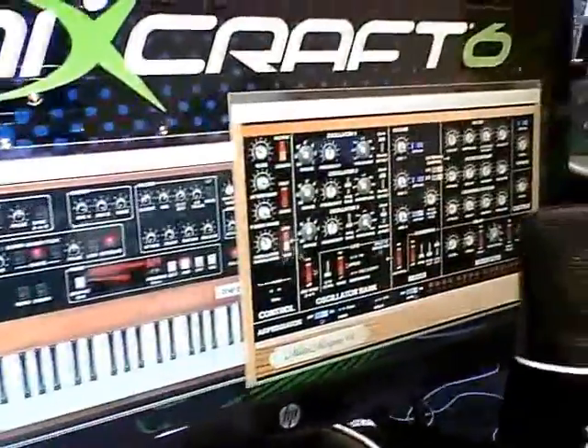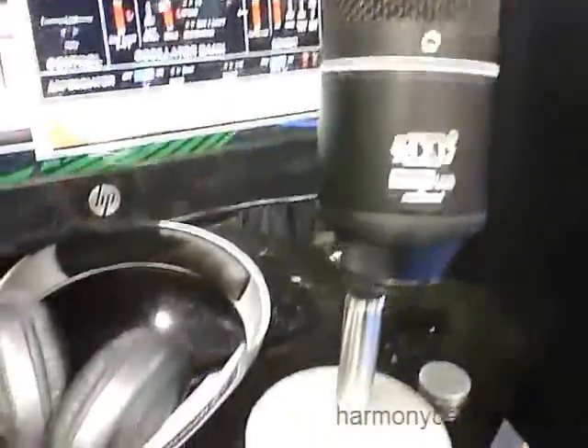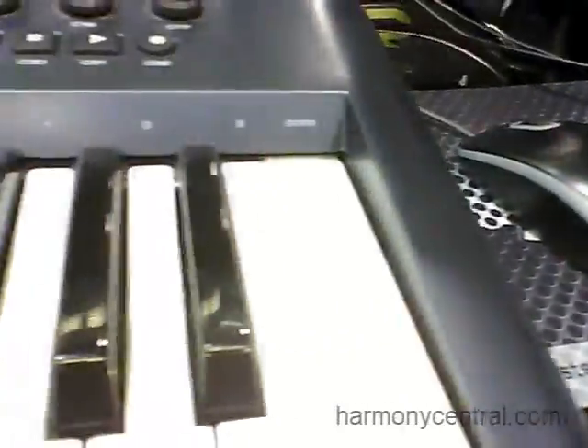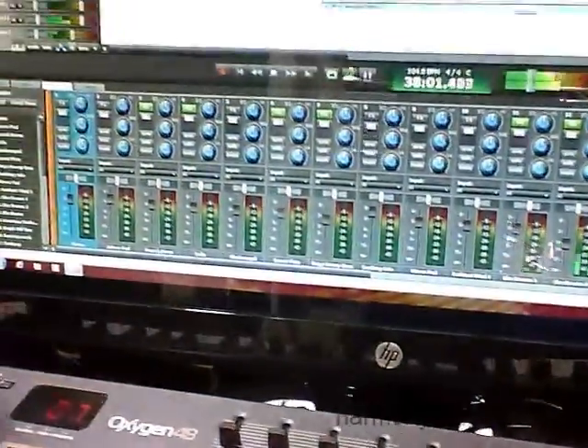So it's really powerful. The list of features and improvements goes on and on, but the coolest part is all this new stuff — new instruments, 3,000 loops, all kinds of features and great effects — and we haven't changed the price one bit. It is the exact same price as MixCraft 5: $85 MSRP for our standard package, $150 street price for our ProStudio package, and it's a $20 upgrade for MixCraft 5 users to upgrade to MixCraft 6.